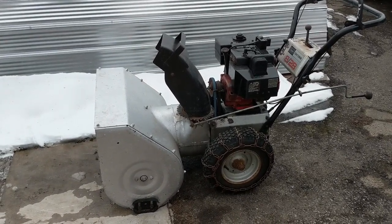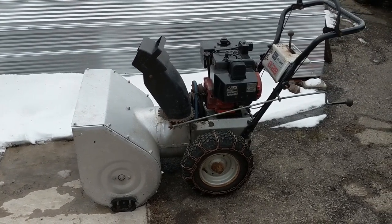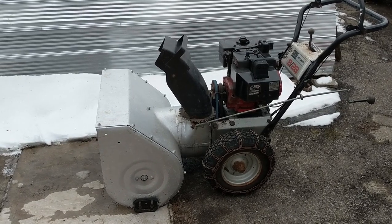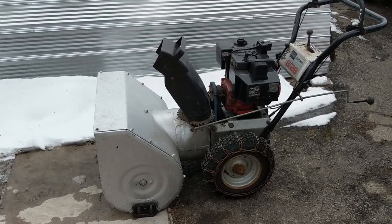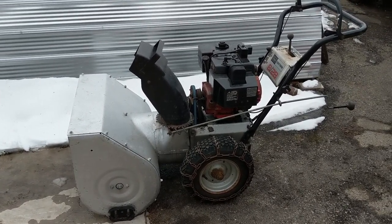So we have a Craftsman 828 here. This snowblower was featured in my 'What to Inspect When Buying a Used Snowblower' video — I'll link it in the top right of your screen as well as down in the description. That was last week's video and I'm just going to be doing a quick little follow-up. We inspected everything, purchased it used, and it was in good enough condition that we figured we could fix it up a little bit and make a little money on it.